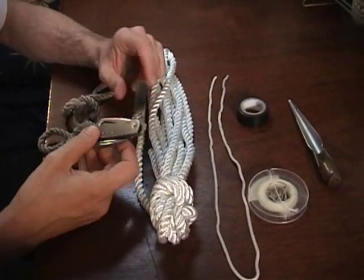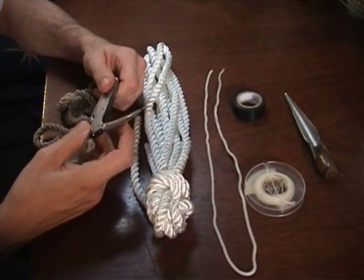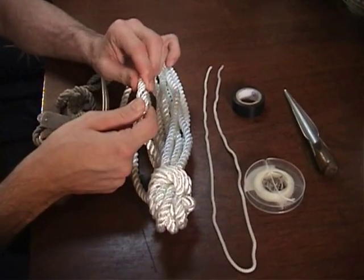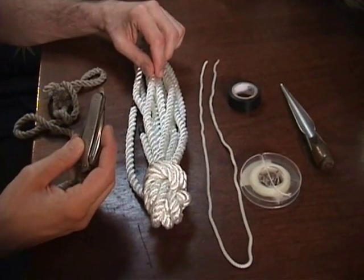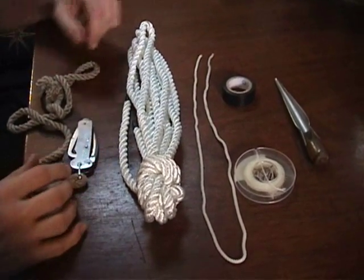You'll want a knife with a reasonably sharp blade. And if possible, a spike — though it's not absolutely necessary for this, especially if you're using nylon rope that's easy to open. You can get away without a spike. If you're using older hard-laid rope and don't have a spike, you can substitute a small flathead screwdriver. It works just fine as well.